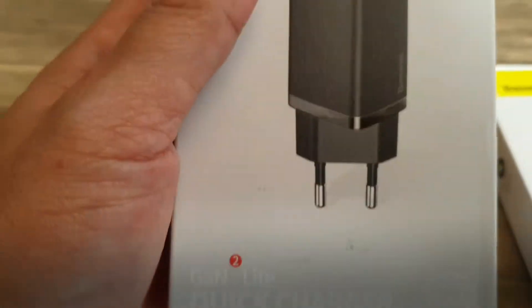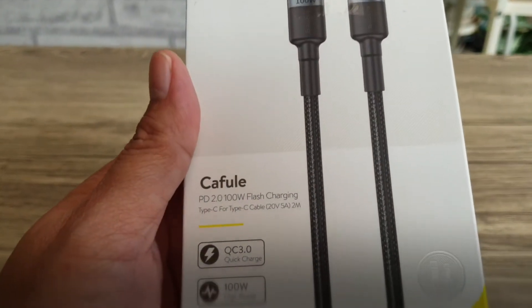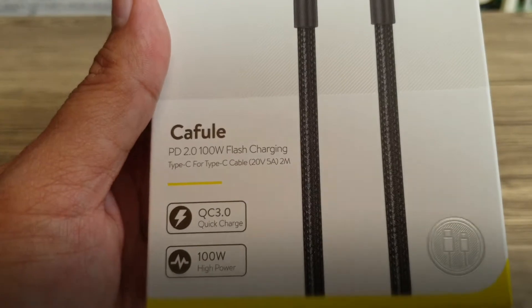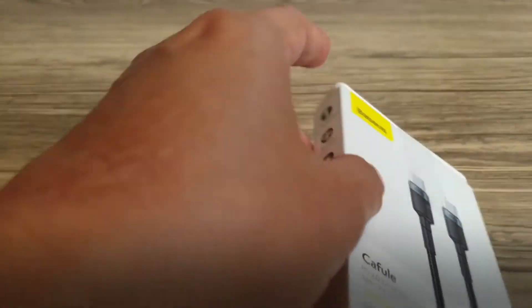Pembelian ini hanya kepala charger saja, jadi saya harus membeli kabelnya sendiri. Kabelnya ini bisa sampai 100 Watt klaimnya, tipe C. Oke, kita unboxing satu-satu.